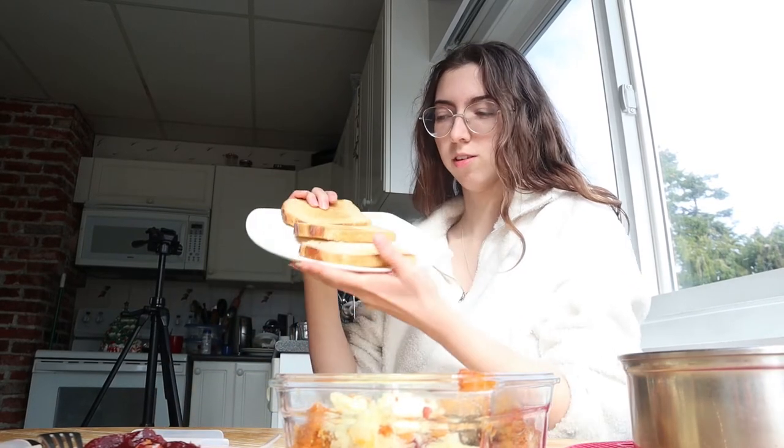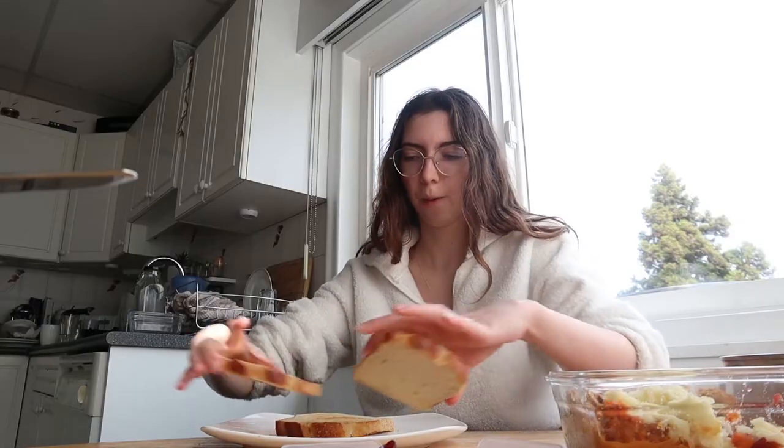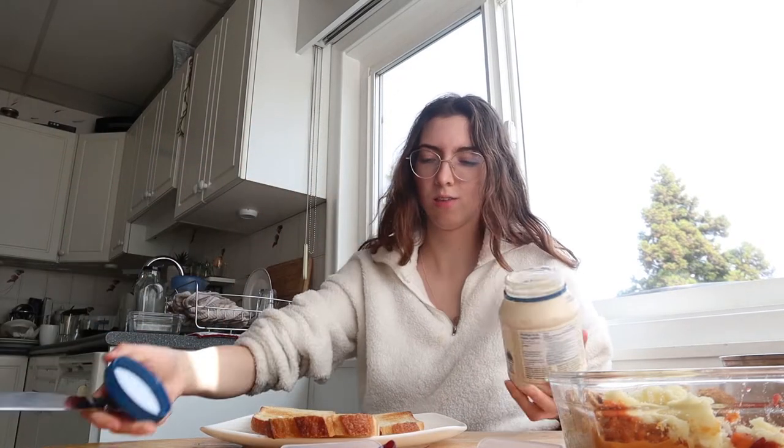So we start off by toasting three slices of bread. I've got a nice fancy sourdough today. Two of the pieces are for the outside, and then the third one is the one we've got to soak in. The sun is really messing today. We're going to start by putting a little bit of mayonnaise on each side of the outer bread. Luckily, I have a bunch of leftovers of turkey and potatoes and stuff, so we don't have to make any of that from scratch. I have both sweet potato and just regular mashed, because one recipe said sweet potato and one said plain potato, and I don't think he ever specified exactly which kind. So what's the harm in doing both?